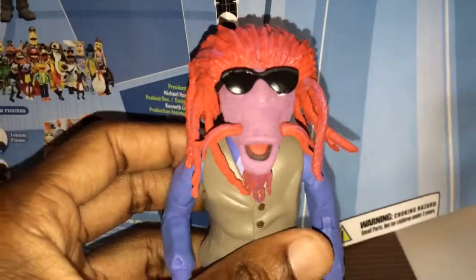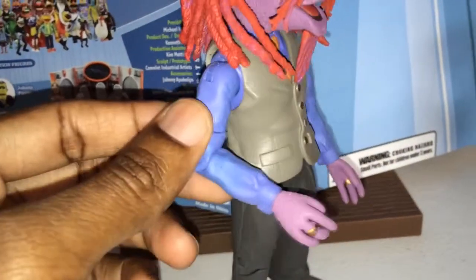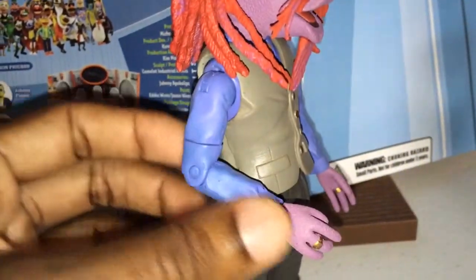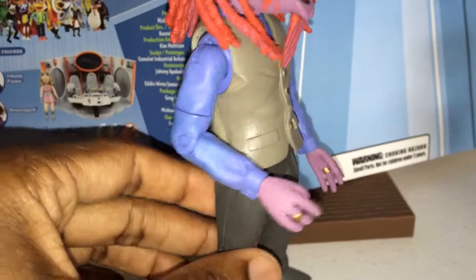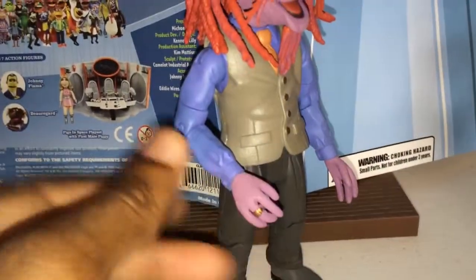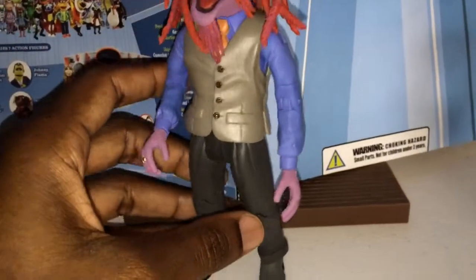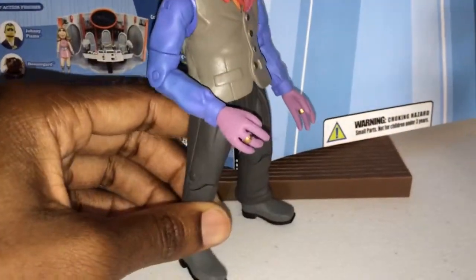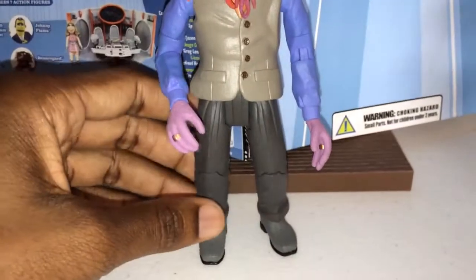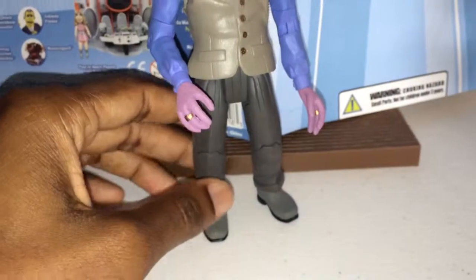Looking at the face. He does have a ball joint shoulder movement, bicep swivel, single joint at the elbow. He does move at the wrist — that's on both sides. There's a T-joint on the legs and single jointed knees. That's pretty much it for articulation.